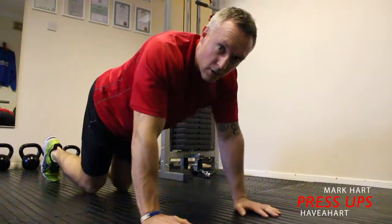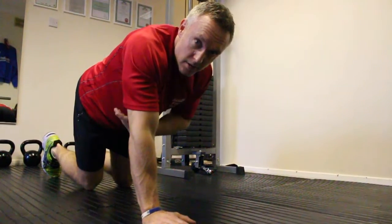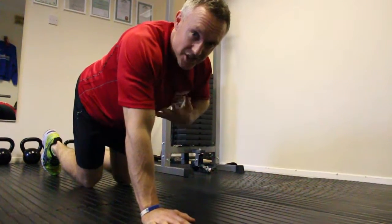Press-ups work upper body strength. We're looking at triceps, shoulder and chest.